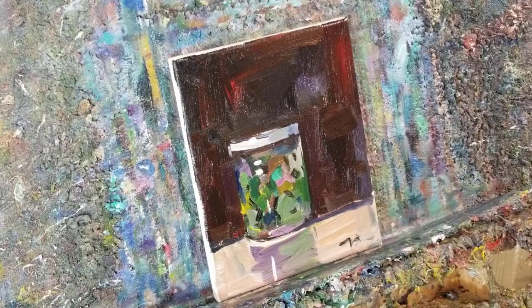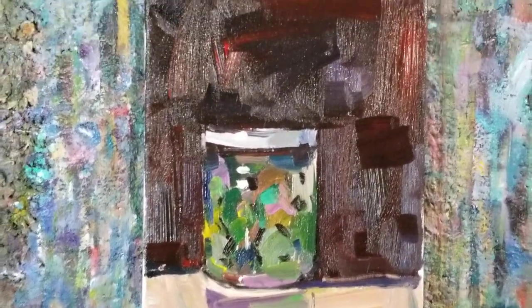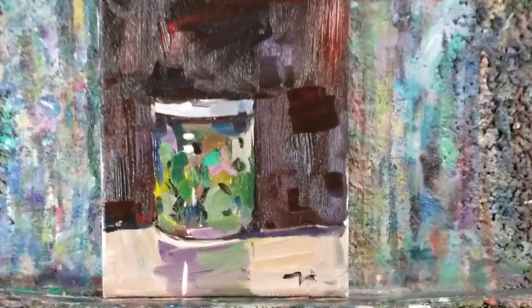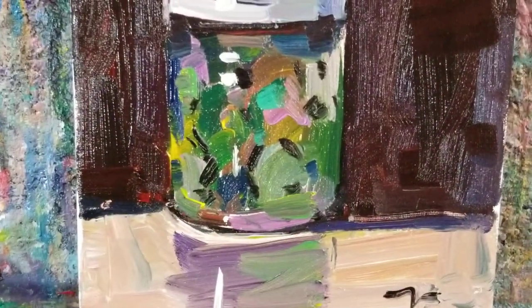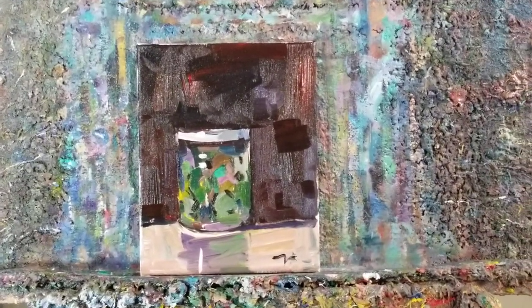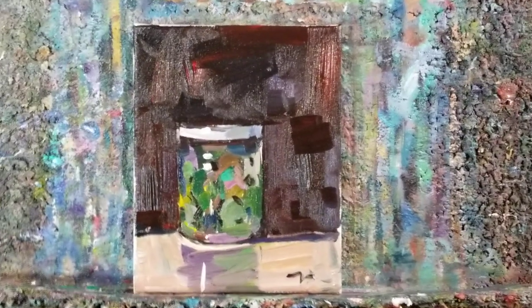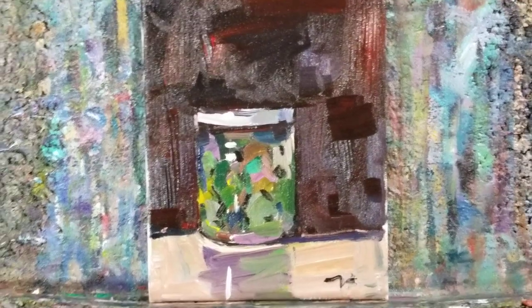So there it is, guys — this little jar right there. My name is Jose Trujillo, I'm an artist, and this is a little oil on canvas, 9 by 12 inches. You can find it on my eBay shop — I'll put a link below if you want to take your chances on the auction. Thank you so much everyone, take care and I'll talk to you soon.